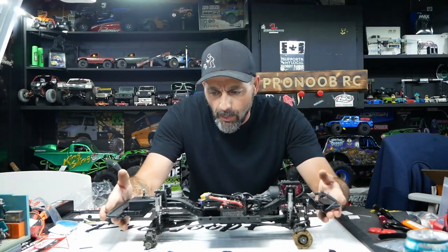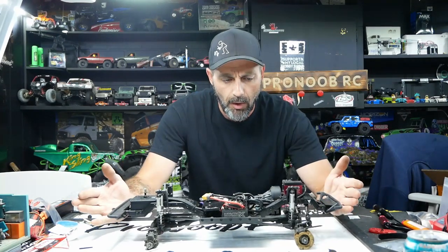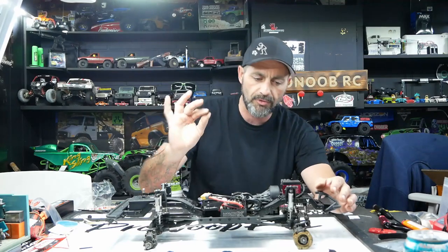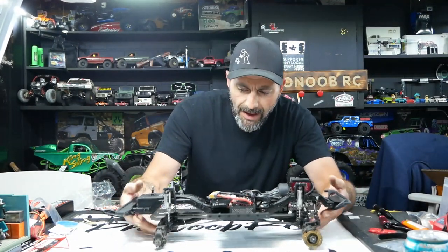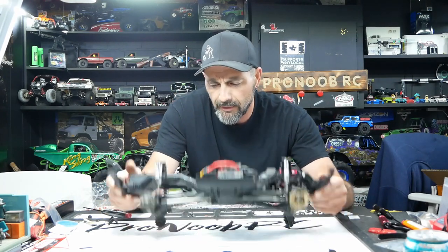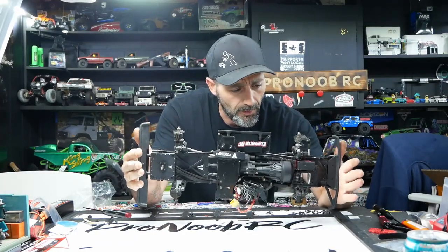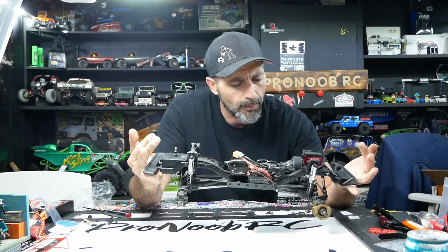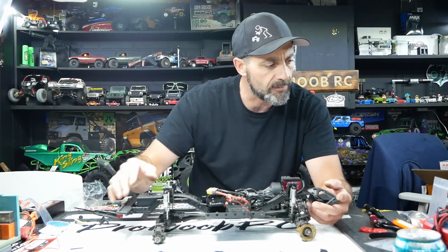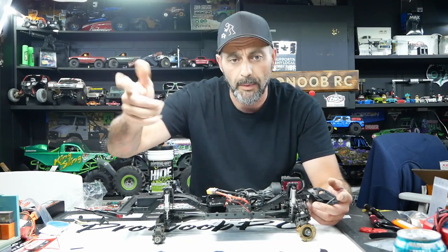Hey guys, welcome back to the channel. Keith here with Jesse on camera. Today on the bench we have this poor little victim we're going to put some life back into. We bought this off one of our followers — he built it along the lines of our VS410 chassis transmission with the Tier 4 axles, except he missed the most important part: the locking axles. There's no point doing the Tier 4 axles without the locking discs, so we're going to do a full rebuild. It's all dirty, greasy — been sitting a while, apparently stored upside down because the bottom is clean but the top is greasy everywhere, and the shocks had leaked. We're going to add the cables for the rear locking diffs, get it on par with our other truck, and swap out these G-mate shocks for Tier 4 shocks.